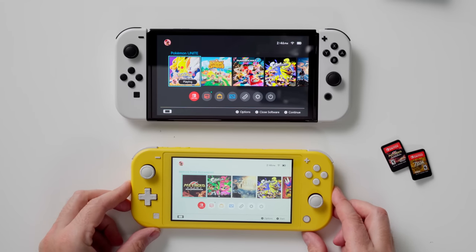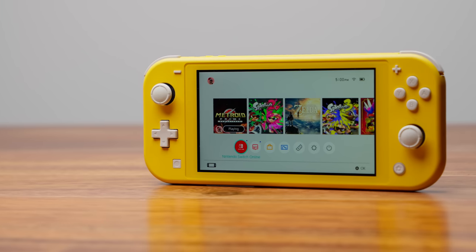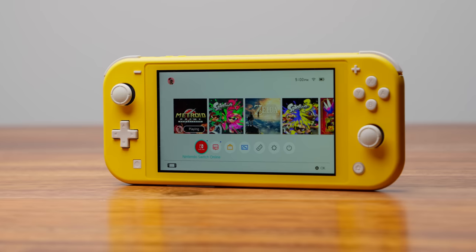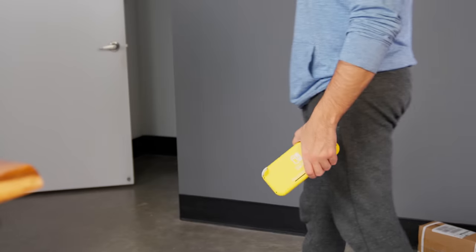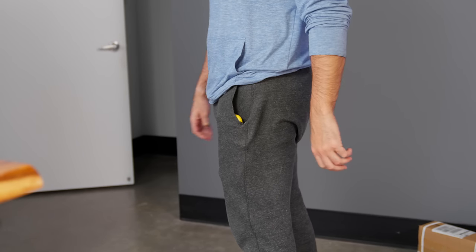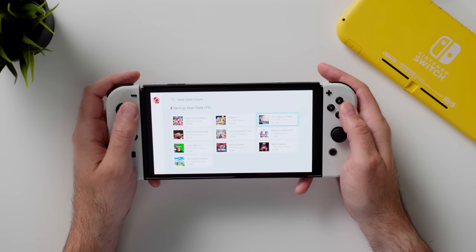I have both the Nintendo Switch OLED model and the Nintendo Switch Lite. I started playing Metroid Prime Remastered on the OLED model, and then when I got on a plane I switched to the Nintendo Switch Lite since it's very pocketable and easier to carry. When I got on the plane, my data was already backed up to the cloud, allowing me to continue exactly where I left off.